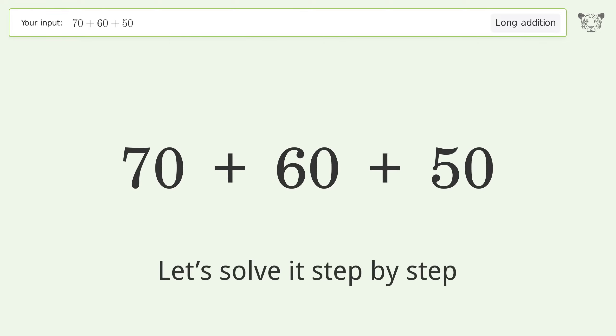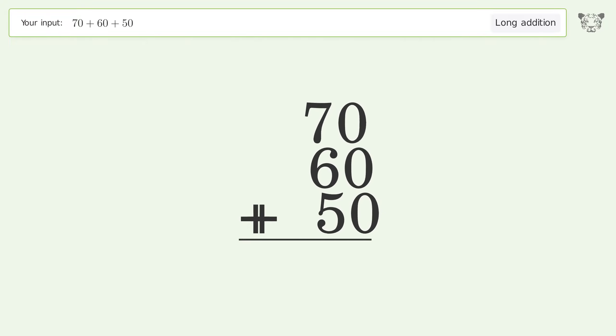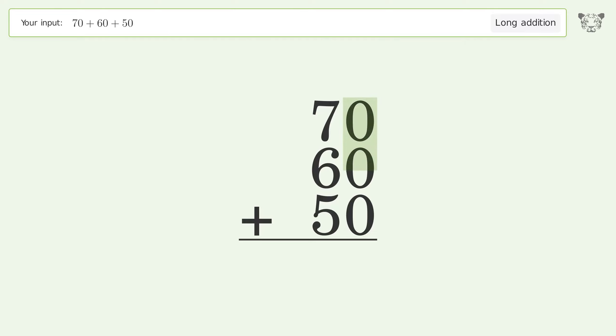Let's solve it step by step. Rewrite the numbers from top to bottom, aligned by their place values. Add up the digits in each column from right to left. 0 plus 0 plus 0 equals 0.